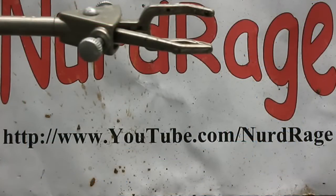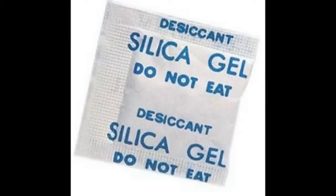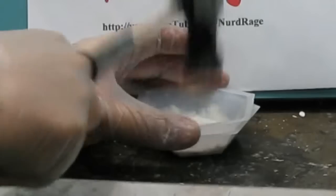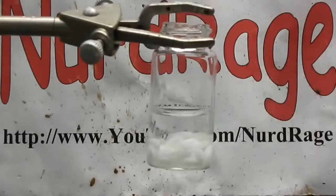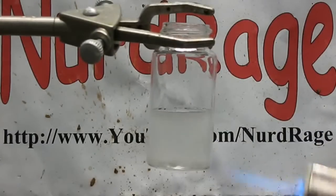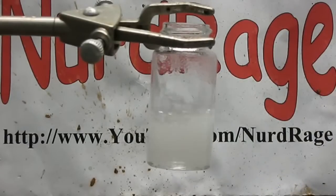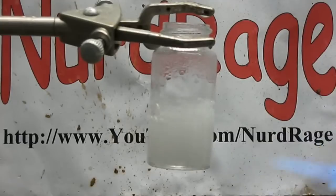The procedure is actually fairly straightforward. First get some silica gel beads you find in those packs with boxed items to keep them from drying. Pulverize them as best you can to increase their surface area. Get about 10 milliliters of water and add 4 grams of sodium hydroxide, heat it up to completely dissolve it. Now add in small portions for a total of 6 grams of pulverized silica gel while heating in between additions to dissolve it.